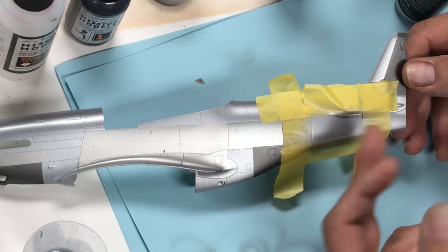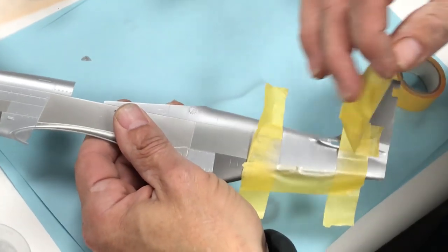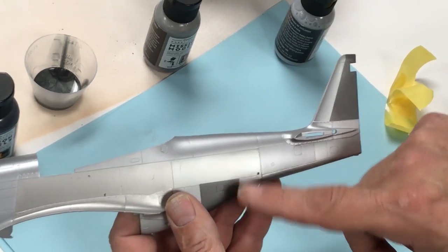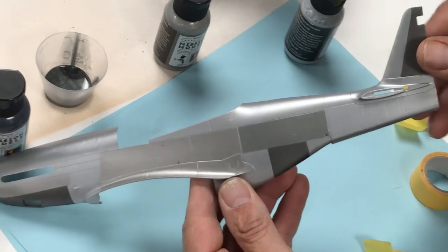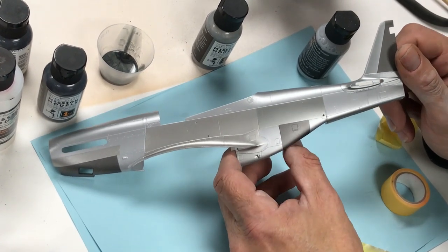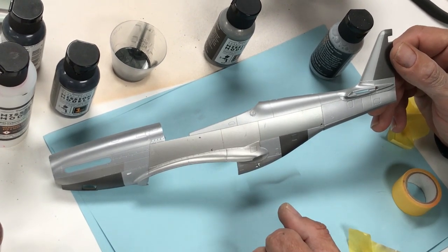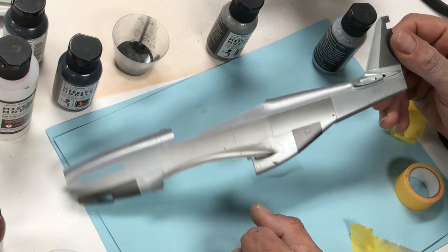We've applied a couple of passes of white aluminum and we're going to remove the tape. White aluminum, dark aluminum, cold rolled steel, aluminum, duraluminum — you can see all the panel variations. We're going very fast; the key is to really let everything dry for a few hours. These are the essential colors for doing a natural metal finish. You can tint the colors by adding almost any shade of Mission Models paint to many of the different metallics to alter the color — we'll cover that in another video.